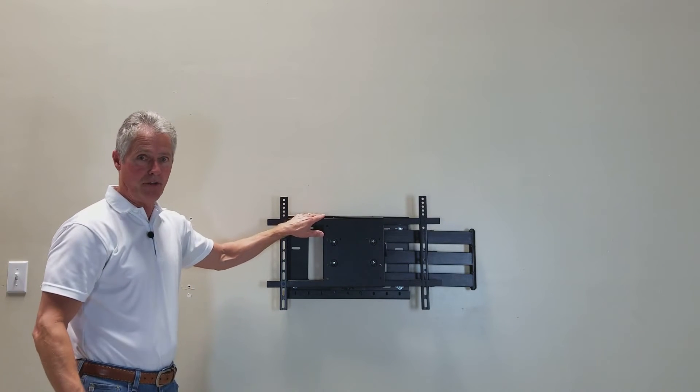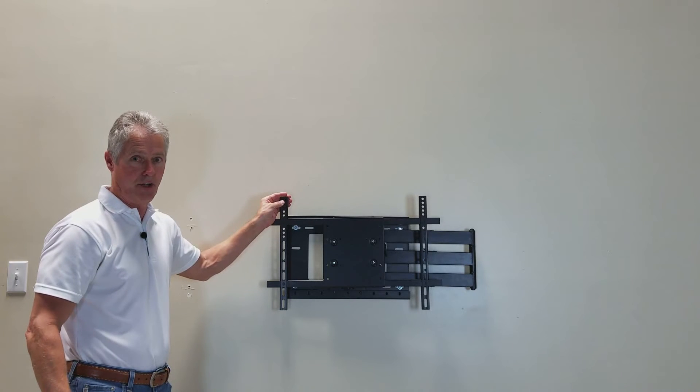With the horizontal rails attached and the vertical arms, it will adjust out to a VESA 600 by 400.